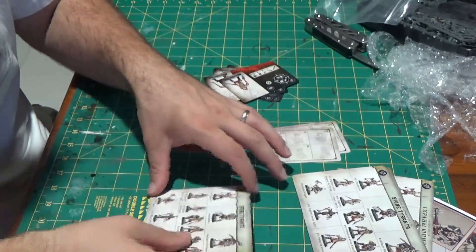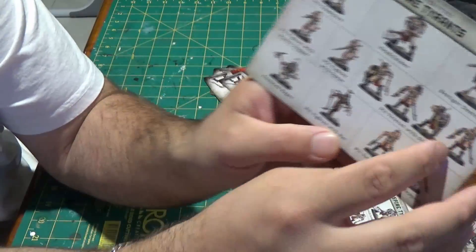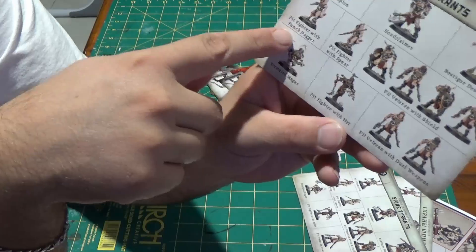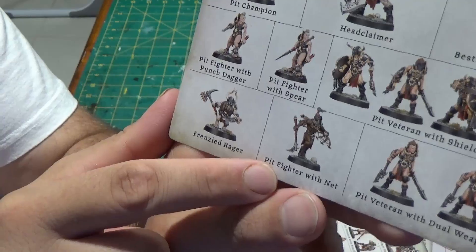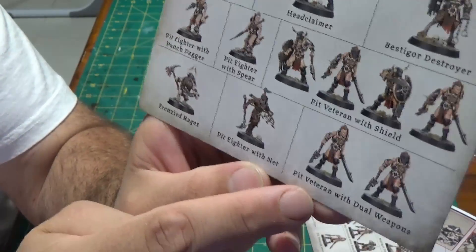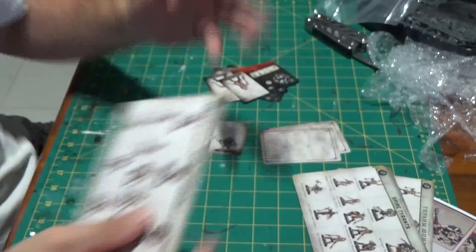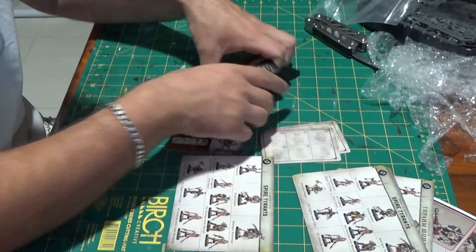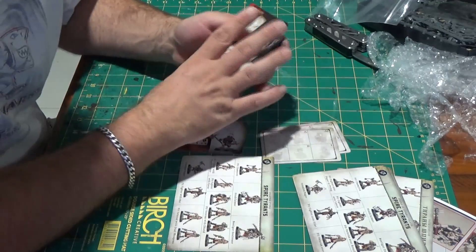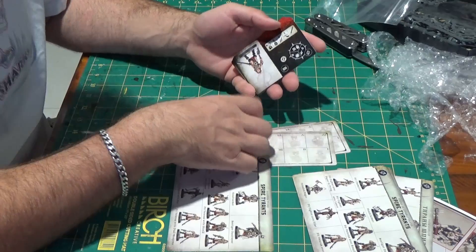There are a few models that will have multi-part options in the set. Your pit fighter comes with punch dagger, spear, or net options. You've got pit veterans with dual weapons and pit veterans with shields. I haven't looked at the kit yet, but I'm going to try and magnetize it as best I can so I can swap it around depending on how I want to play for that day.